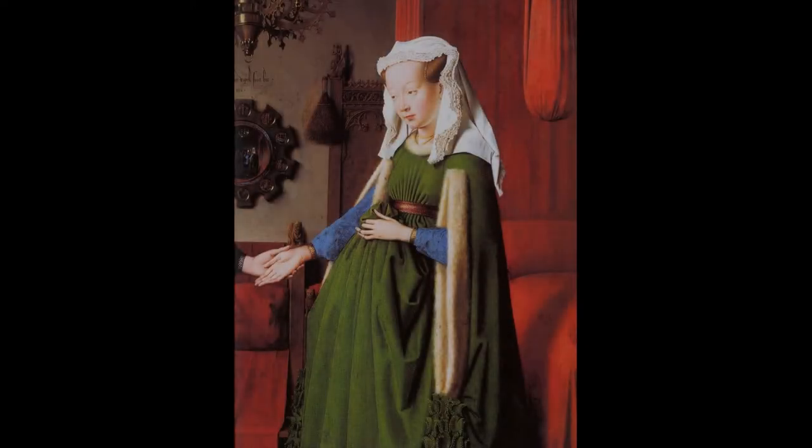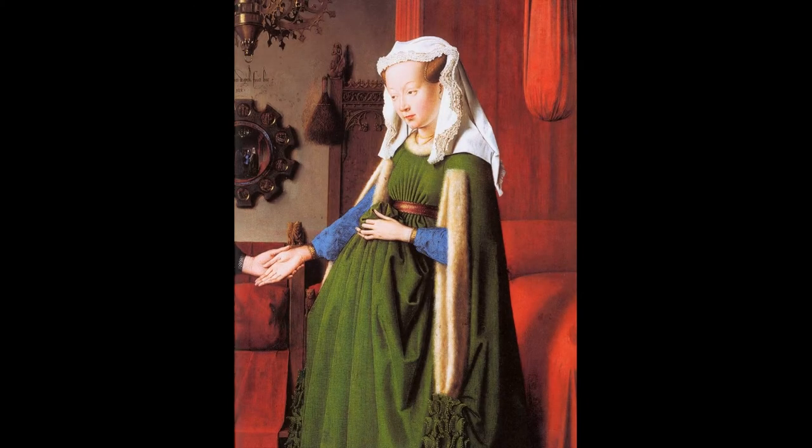Male faces are perhaps easier, as men are allowed a more rugged complexion. And here you can see in these photographs how looks are improved by emphasising the highlights. The female face is generally portrayed as unblemished, even flattened with make-up, and thus the artist has to transform a possibly bland face into one worth looking at.